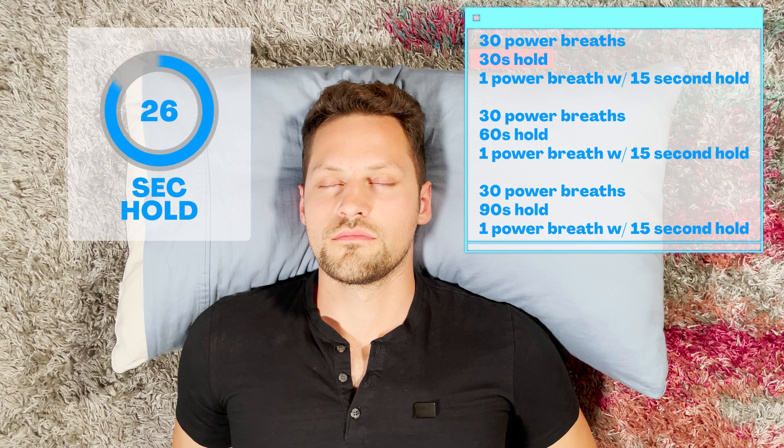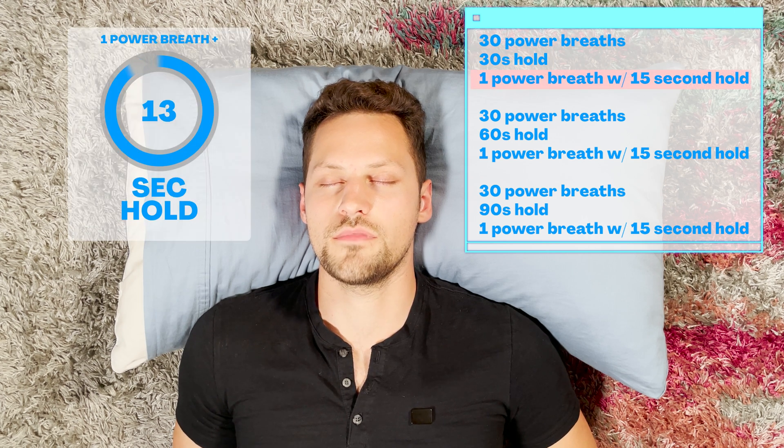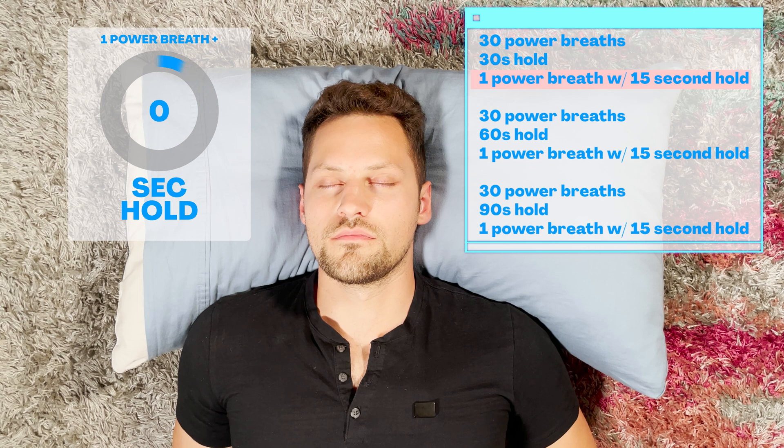Hold for 30 seconds. 4, 3, 2, 1. Big deep breath in. Hold for 15 seconds. 4, 3, 2, 1. Big exhale.